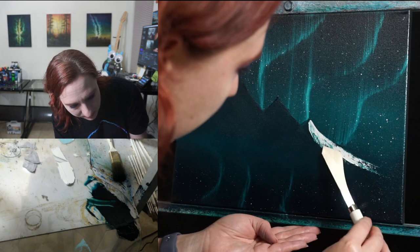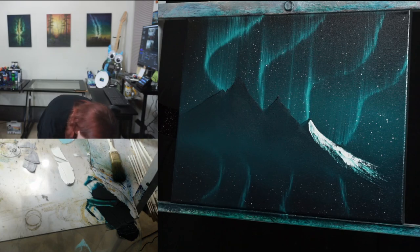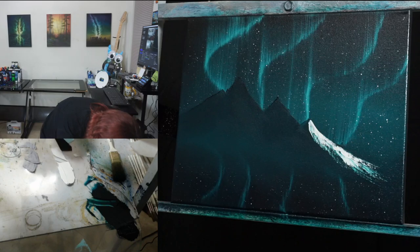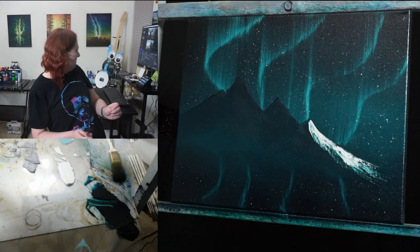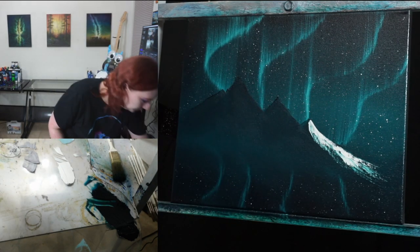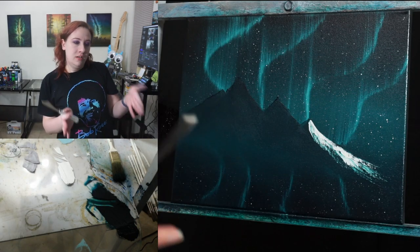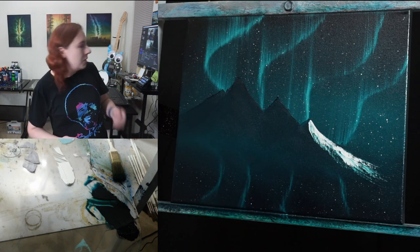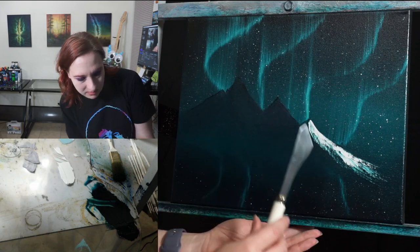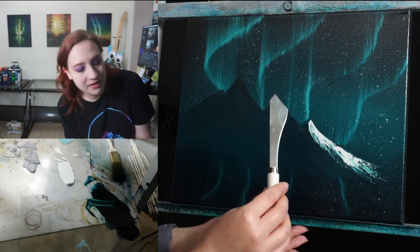Giving it another pass. Wiping the knife off and doing the same thing right next door. This is just straight titanium white, but you can highlight with a different color if you wanted to — like teal and purple, that's a cool combo. There are just so many things you can do; the possibilities are endless.